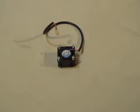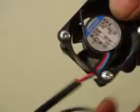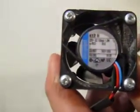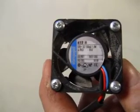Up for auction we have a small fan. The fan is made by EBM Pabst. There's all the information — I don't know if you'll be able to see it or not. Let me just zoom out. So it's model 412H, 12 volt DC.